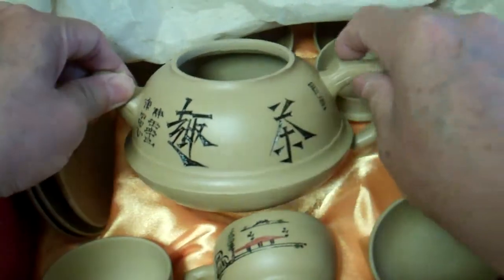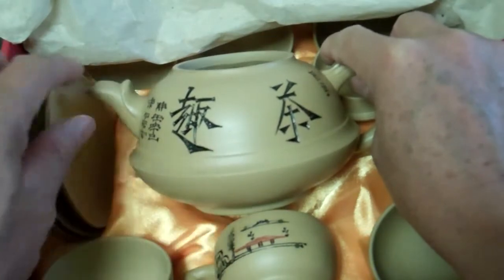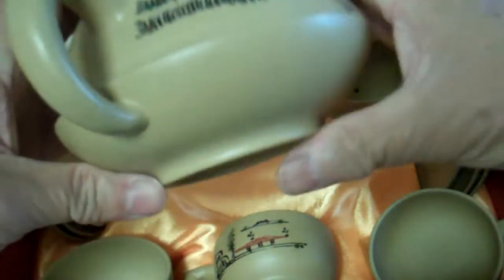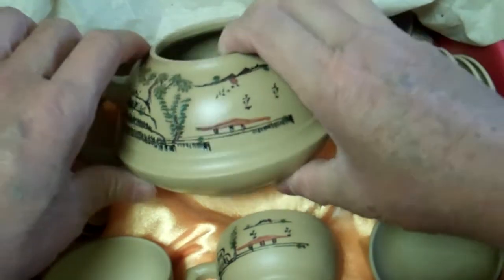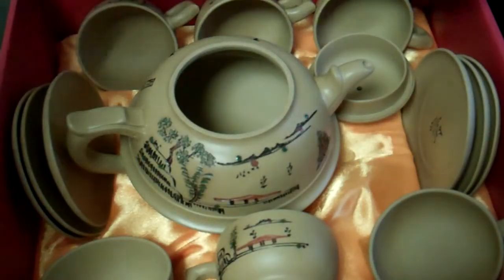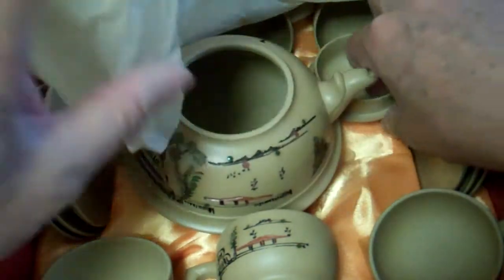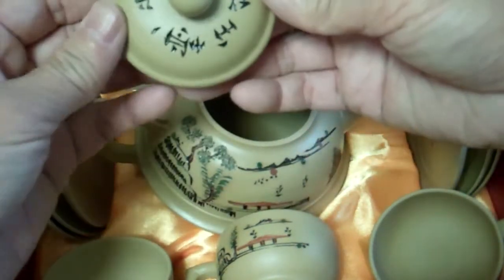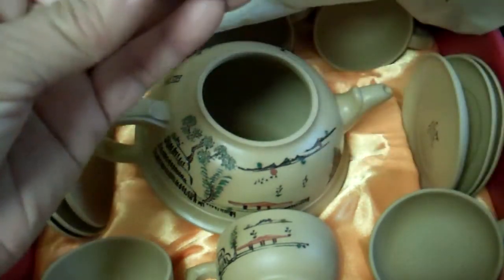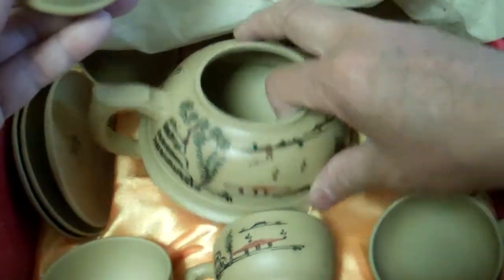These two words here mean the joy of tea — the pleasure of tea. The lid is here. I'm not sure I understand what those words mean, so let me pack it back up.